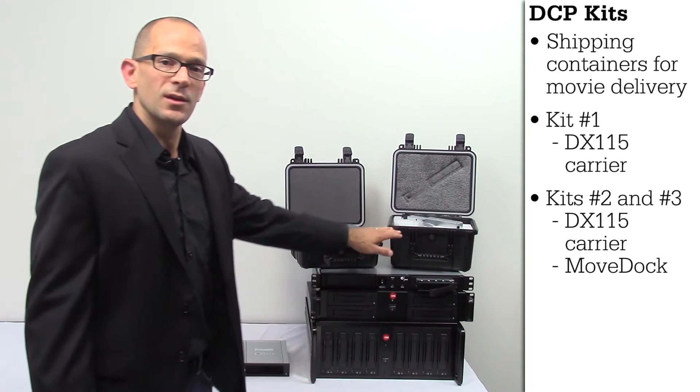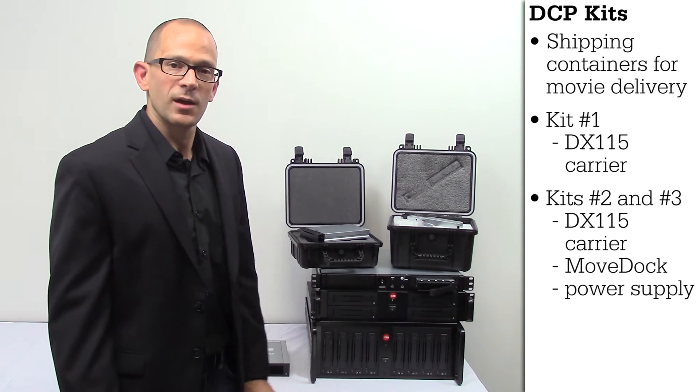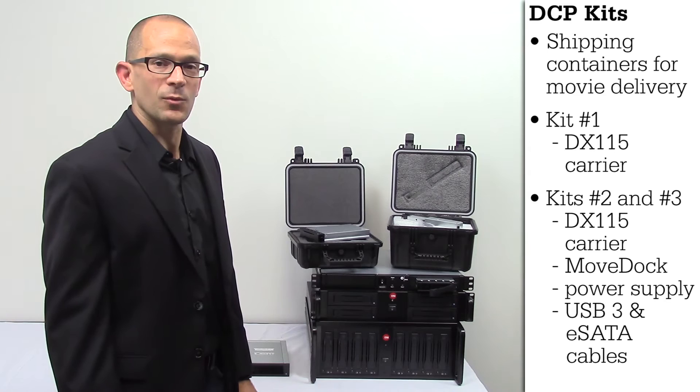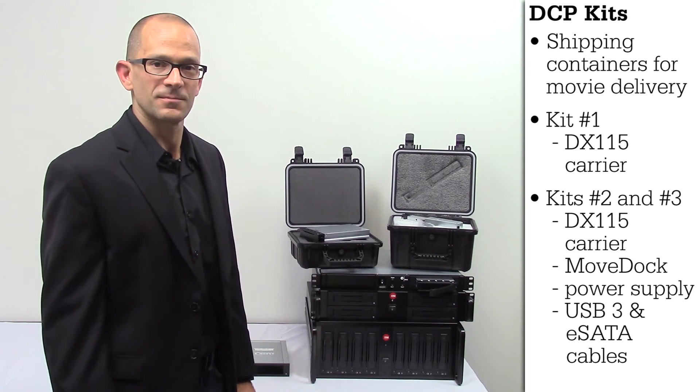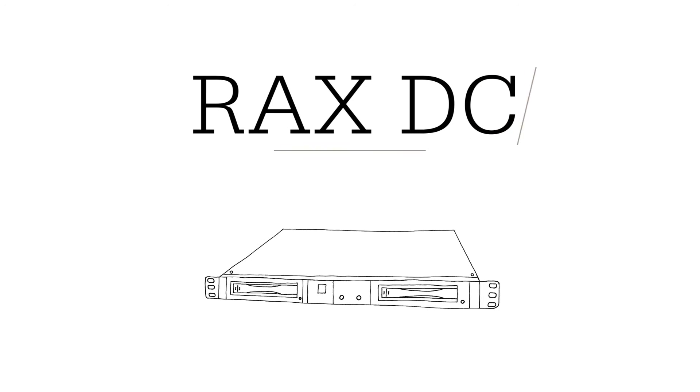Kit number two and number three also include the power supplies and USB 3 and eSATA cables that are required to ingest your DCPs at the cinemas. Now we're going to talk about our RAX DC products.